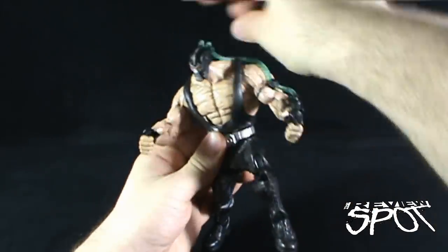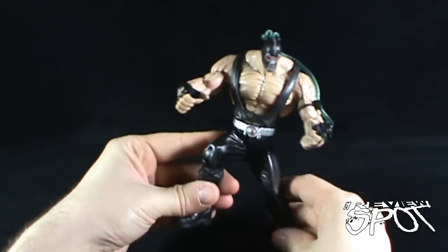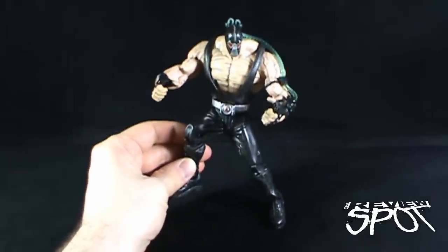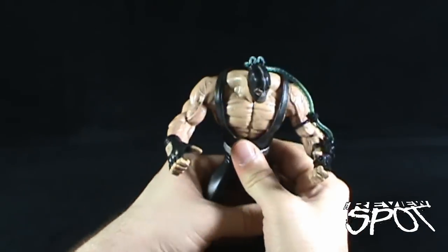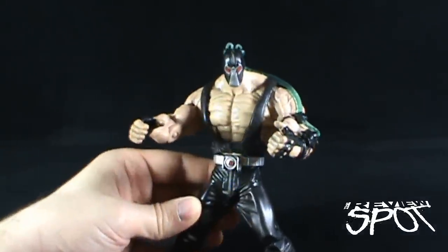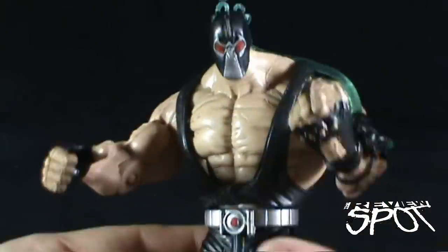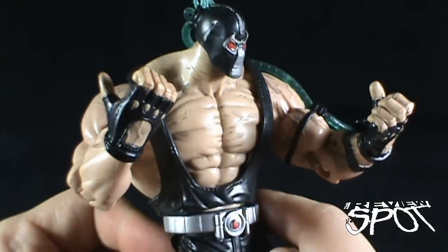If you wanted to, you could pose Bane breaking the bat over his knee, though you'd kind of have to stand him on something. Placing him on a box or platform would help hide the pre-posed sculpt issue. I really wish they hadn't ruined this Bane with the legs. The DC Superheroes figures were more limited in articulation, but when you get such a solid sculpt on the top half, having the bottom ruin it is an absolute crime. Those arms on Bane are nasty — nasty in a good way.